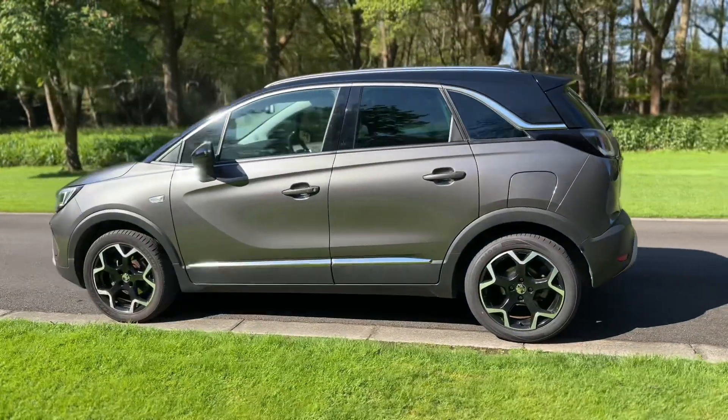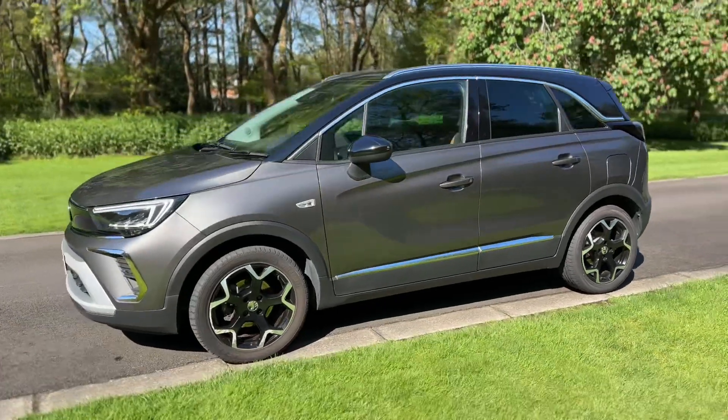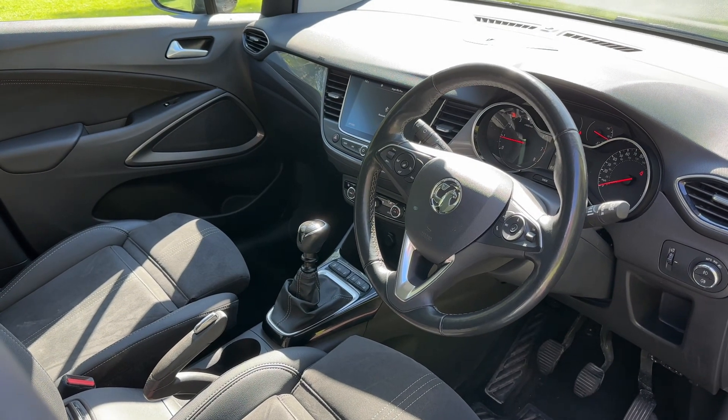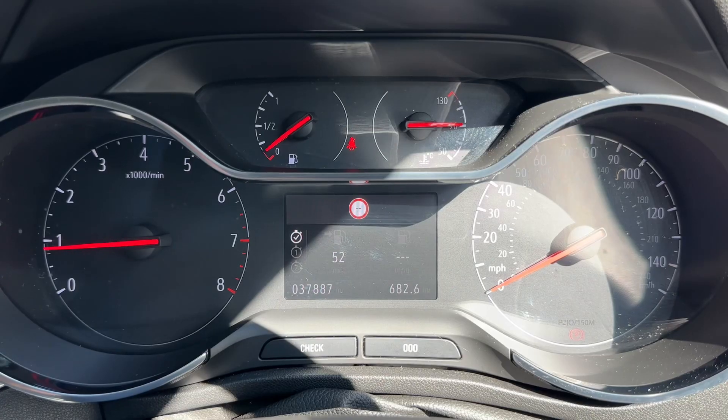We're going to work our way back around to the front of the car and then hop in and run through some controls on the inside. Having done a full circle, you can see it's in fantastic condition all the way around. It's well worth seeing the interior from this exterior point of view — there's plenty to run through on the dashboard, so let's hop in now.